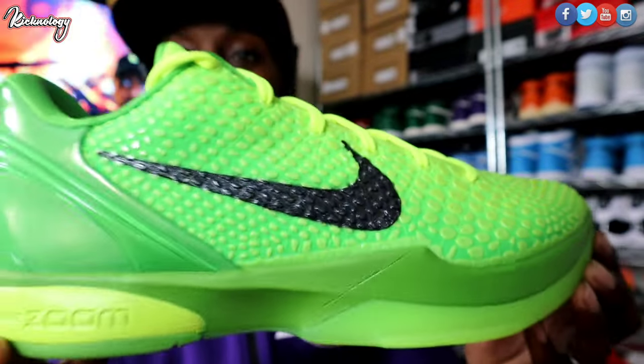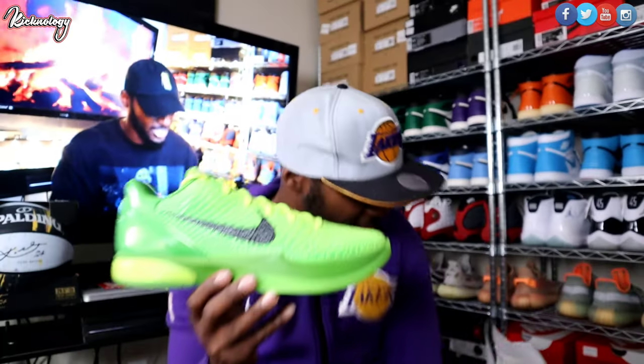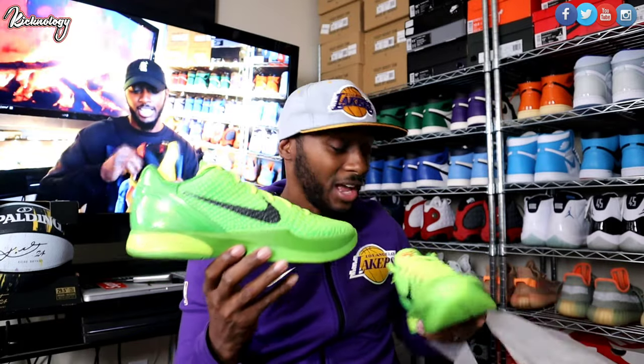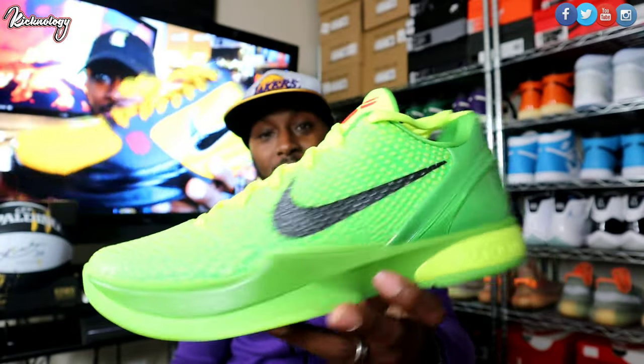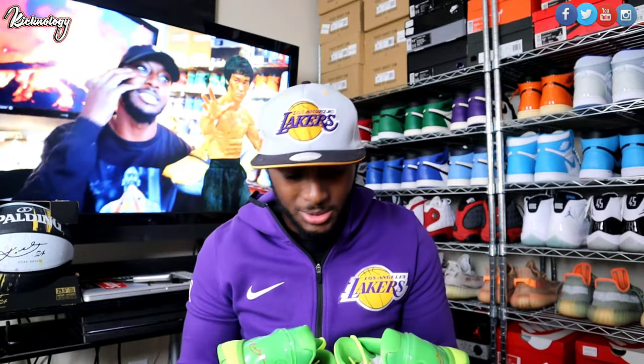This shoe is absolutely gorgeous, amazing, and on fire. The fact that I'm holding this shoe right now in my hand — I'm lost for words. Such an amazing shoe. I can't wait to put these on feet. I was super excited, as you guys can see back here, when I got the Bruce Lee Kobés.